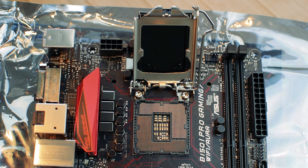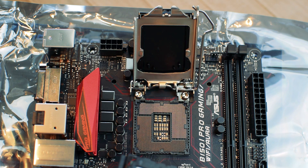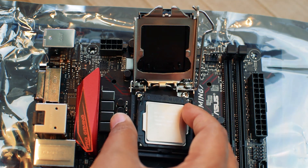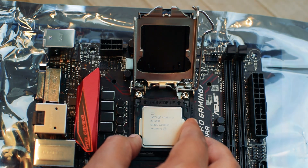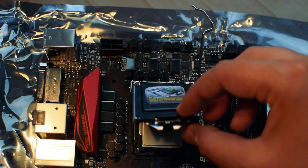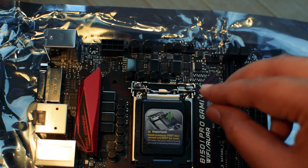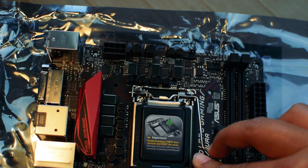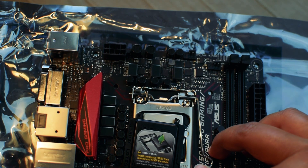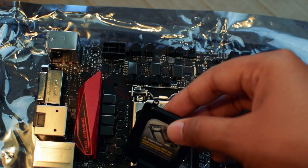Now it's time to install the CPU into the socket. Again, match the small triangle on the corner of the socket with the triangle on the CPU, and gently place the CPU onto the socket. Make sure it is seated correctly in the socket. Now close the lid and fit the lever. As you saw, the plastic cover should pop out on its own — never remove the cover manually.